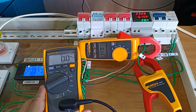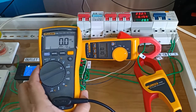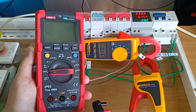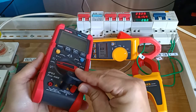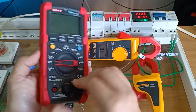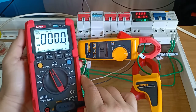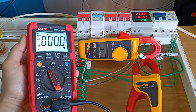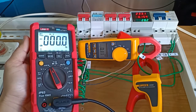The Fluke 324 clamp meter is reading 110 mA while the Fluke 116 connected to the i400e reads 0. Next, I will use the Unity UT191T multimeter at each AC millivolt setting. The clamp meter registers a reading of 100 milliampere while the UT191T reads zero.